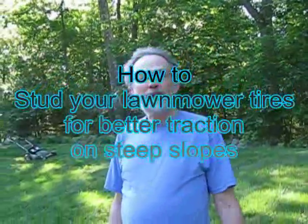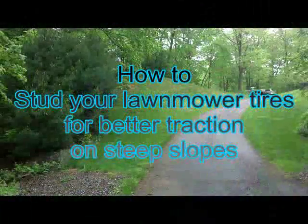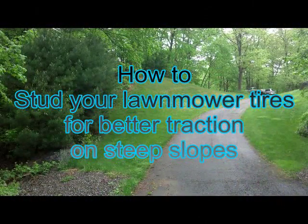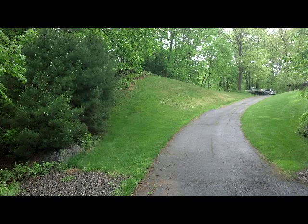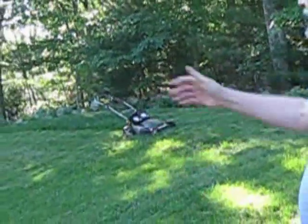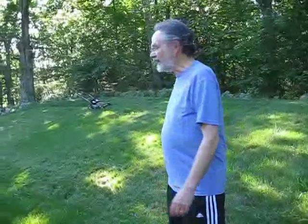I've been trying to figure out for the past 20 years how to mow this steep hill without killing myself. Part of the solution was to get this battery-powered self-propelled lawnmower, but even then it kept sliding off the hill, and I would have to have a second person hold me onto the hill with a rope, or hold the mower onto the hill with a rope while I guided it back and forth. Today I think I finally figured out how to do it without the rope and the second person.